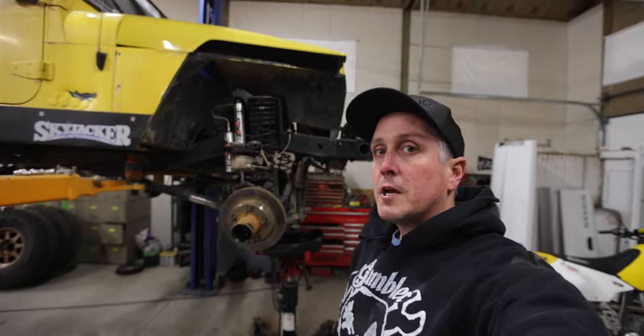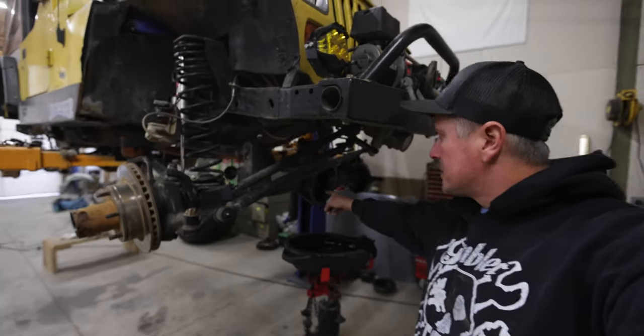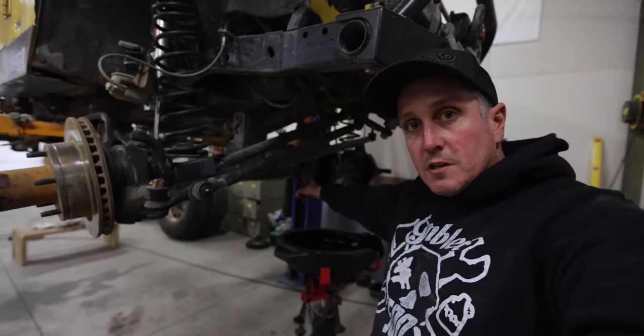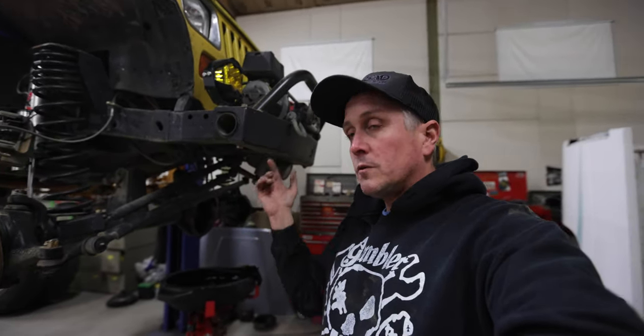Hey, we're back in the dirt head shed, gonna work on my little yellow YJ. It's time to show you how to weld a cast steel center section to a steel tube on a Dana 44. This is one of those problems that a lot of people ask about - how to weld one thing to another - and I'm going to show you how it's done.